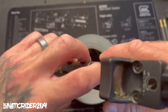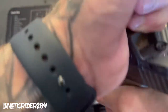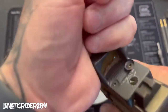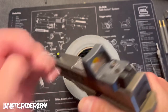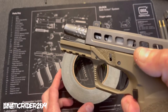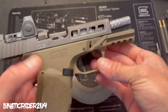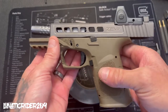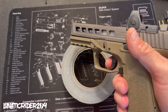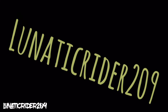Chamber is clear. Magwell is clear. Everything seems to be functioning correctly. And there you have it — that's how you install your trigger. If you have any questions go ahead and leave a comment below, make sure you hit that like button, and I'll see you guys on the next video. Have a great day.